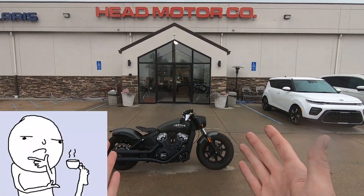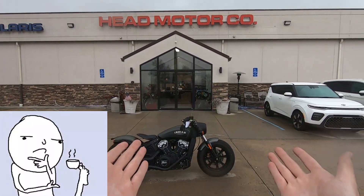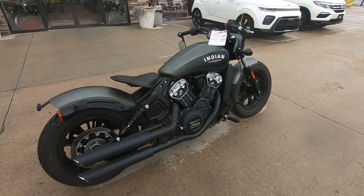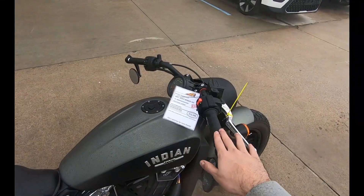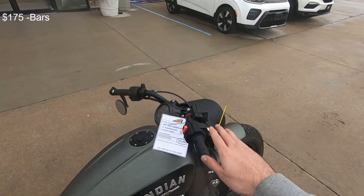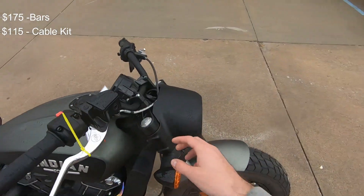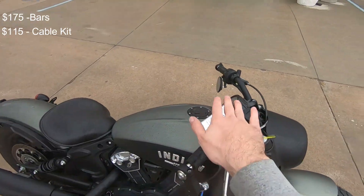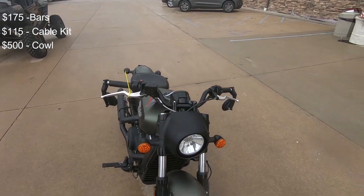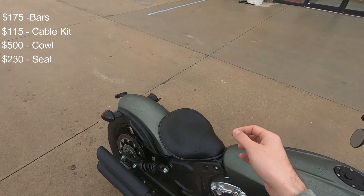Now, you're probably asking yourself: why wouldn't I just get a Scout Bobber and do all of that stuff myself and not pay the extra $1,500 markup that comes with the Scout Rogue? But you don't have to worry about that because I've done it for you. The bars on Indian's website for the Mini Apes cost $175. You've also got to purchase the $115 cable kit whenever you purchase Mini Apes, because the factory cables won't reach once you raise the bars up. The added cowl that the Rogue comes with is $500 through Indian's website. The seat that now comes on the Scout Rogue costs $230 through Indian.